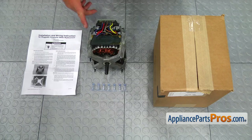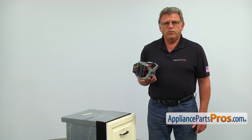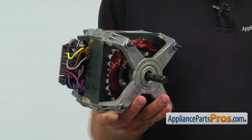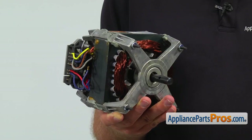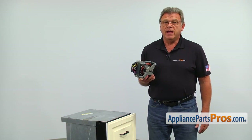When you open up the package, you're going to get a new motor, a set of new terminals, and the instructions. The drive motor powers up the compacting mechanism. The main reason why it should be replaced is if it becomes noisy or its windings burn out, causing the trash compactor not to work.